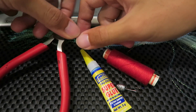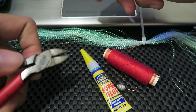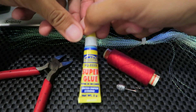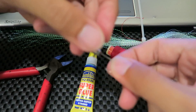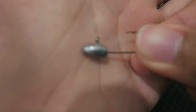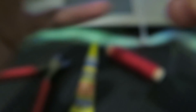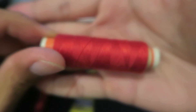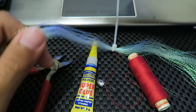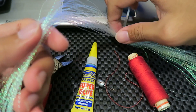So what you guys need is a cutter, pen knife, scissors, razor blade — or in this case I am using a pair of pliers — some super glue, a jig head (I am using a small 3-gram jig head), you can use whatever size you want, some thread (I am using cotton thread), and also some of this shiny material. I bought this from TCE Tackles.